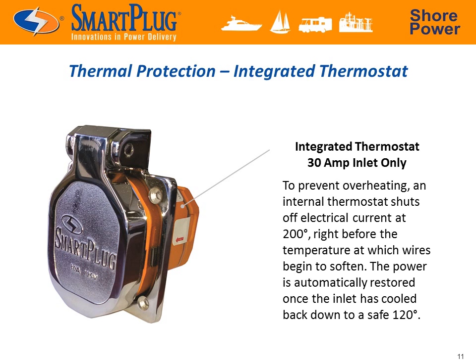The ace up the Smart Plug's sleeve is its integrated thermostat, which will actually shut off the power in the unlikely event of overheating. At 200 degrees Fahrenheit — just below the temperature at which wires will begin to soften — an internal thermostat will cut the power and then restore it only once it has cooled back down to a safe 120 degrees Fahrenheit. This ensures that critical systems, such as bilge pumps, can continue to function.